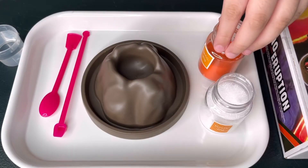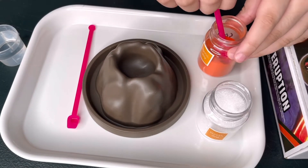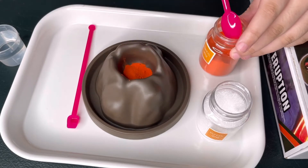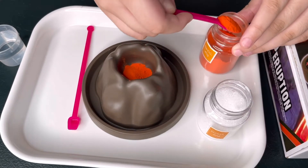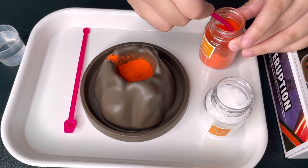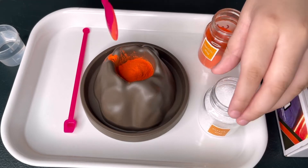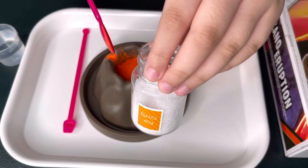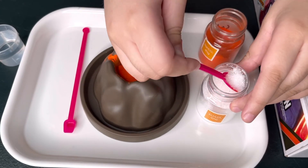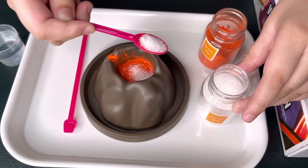Guys, we will be adding some sodium bicarbonate — three scoops: one, two, three. And three spoons of galactaric acid, like the sodium bicarbonate. It looks like sugar, and this one is like chili.